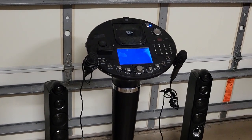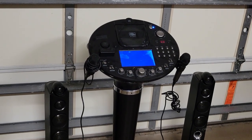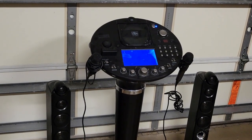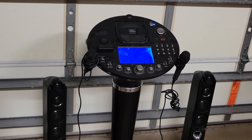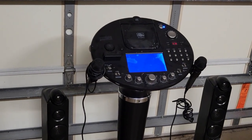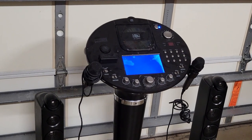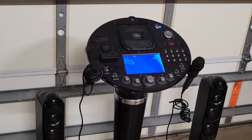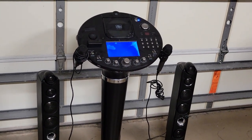Welcome back everybody. I'm reviving an old segment I used to do called 'What's Inside,' where I basically just take things apart and see what's in there. I'm absolutely not any kind of electronics or appliance expert — we just take them apart to see possibly how they work or anything interesting. This of course is a karaoke machine.